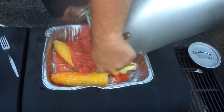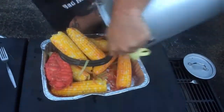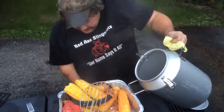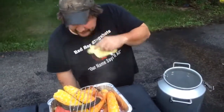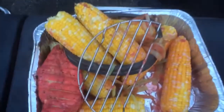Oh, look at that. I think that's going to be crazy good. Definitely got some color to it. We'll let you guys know how it tastes. Let's do it. Bye!